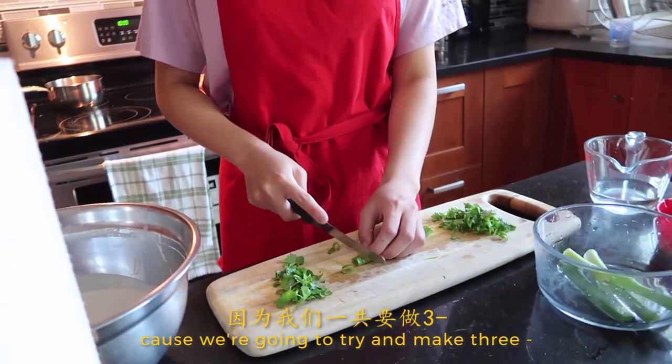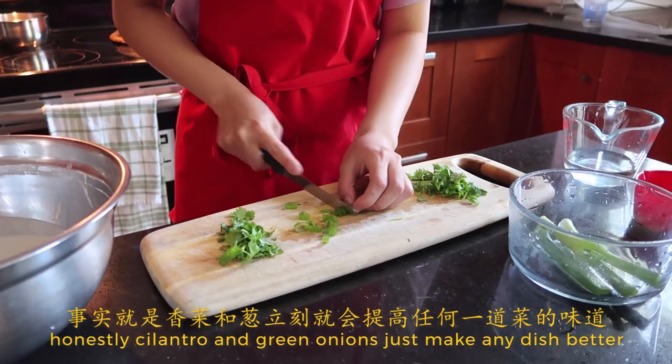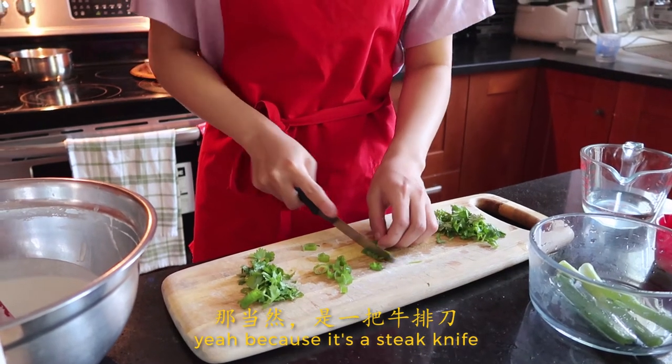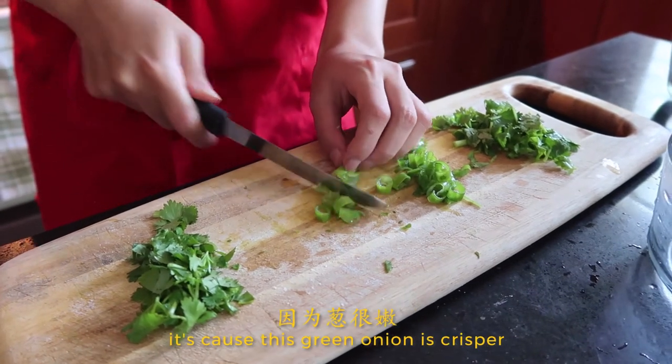We'll do three servings of green onions because we're going to try and make three. Another favorite of mine. Cilantro and green onions just make any dish better. I'm so sorry, the knife is really dull — it's a steak knife. None of our knives are sharp. Oh look, it's pulling through. It's because this green onion is crisper.